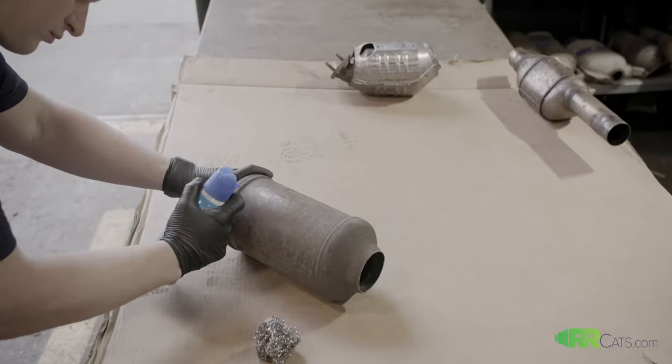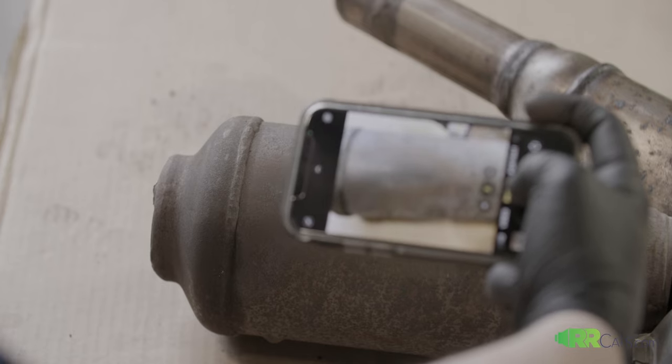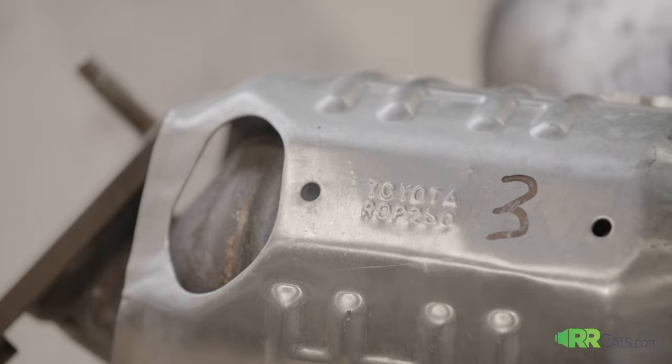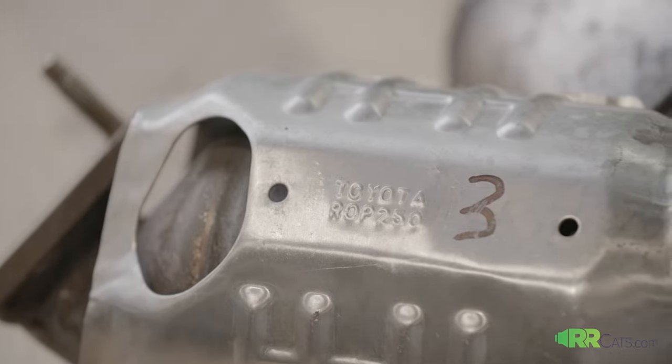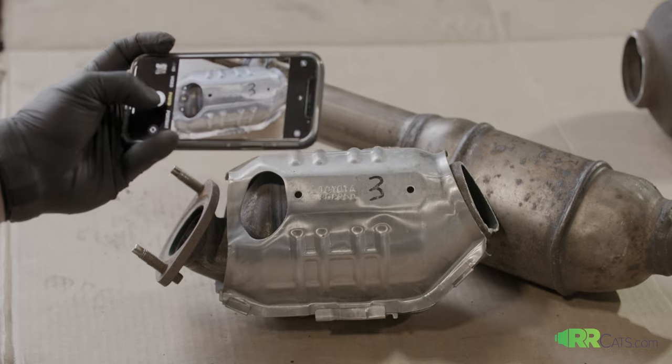If the serial number has rust on it, use a little steel wool, rub the rust off, and then take a picture of the serial number. There could be serial numbers on the shields, stamped on the cats, so make sure you send any and all pictures of those serial numbers so we can get you quoted as quickly as possible.